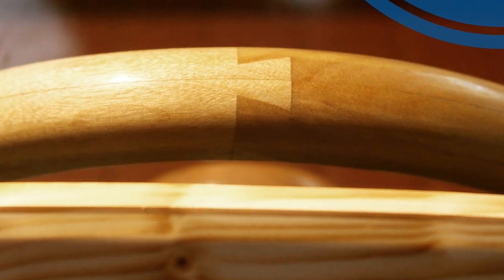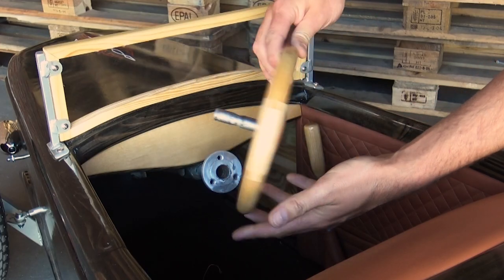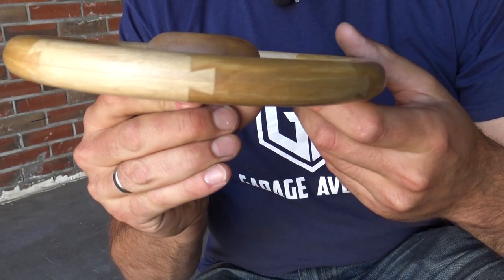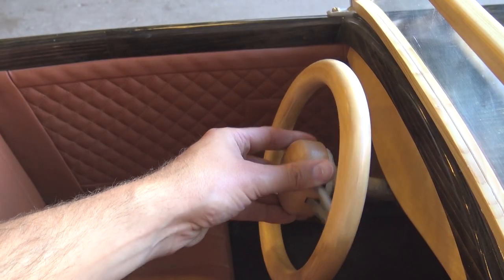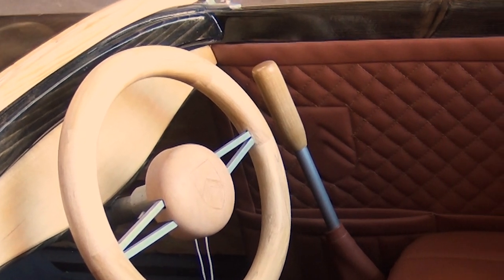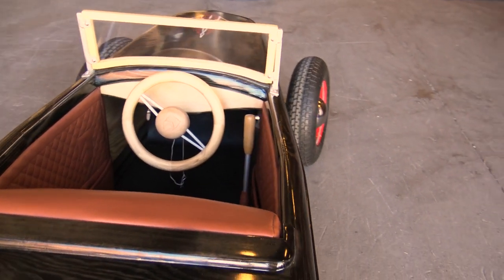The steering wheel is what I'm most proud of. It's segmented birch dovetailed together, then split in half with a metal ring inside. The cool thing is it can be removed just like a Formula One style steering wheel, so the driver can get in and out more easily.